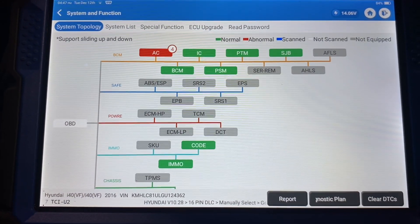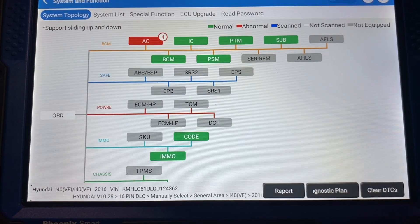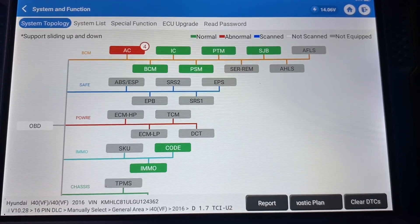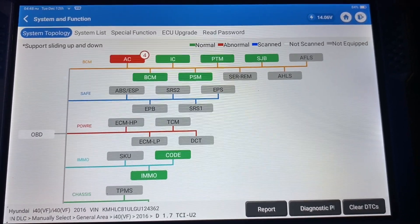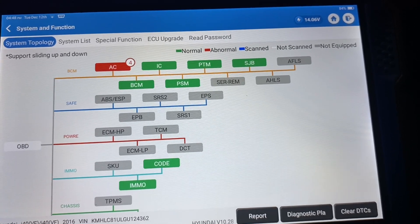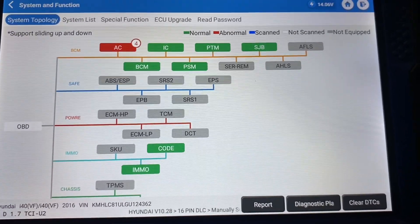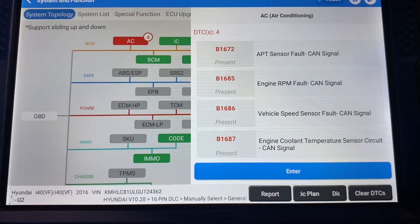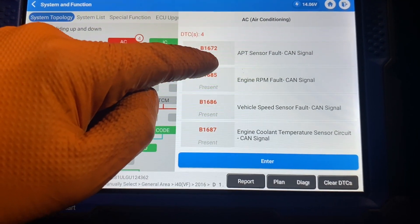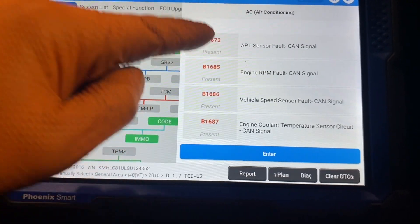A system scan on the Hyundai — a lot of modules greyed out. What you see in green is online and reporting no codes, red is online with codes, and grey is not equipped or not responding. Looking at the AC module, we have engine RPM fault CAN signal, vehicle speed sensor CAN signal, engine cooling temperature sensor CAN signal, and a PT sensor fault CAN signal — a lot of CAN faults coming from the air conditioning module.